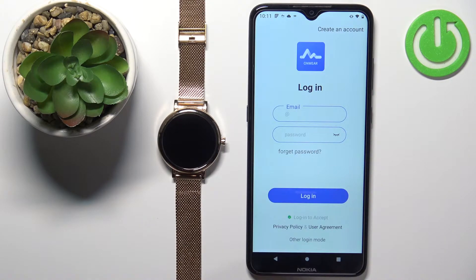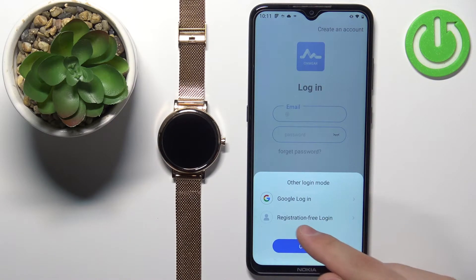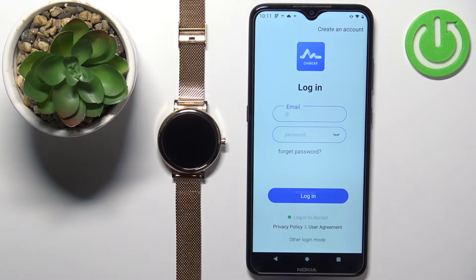You can also tap on other login mode, and here you can select a Google account or login without registration. You can use the registration-free login if you want, but if you want to keep the data from your trainings and stuff like that, I recommend making an account to keep that data.